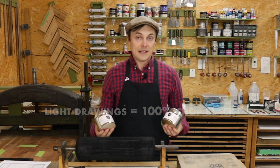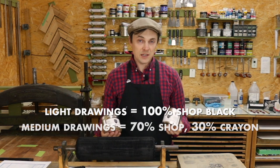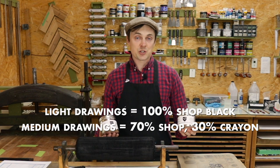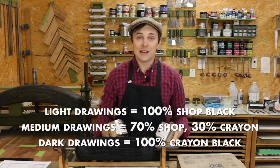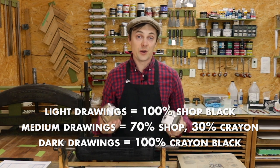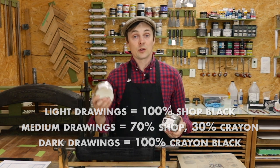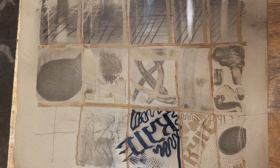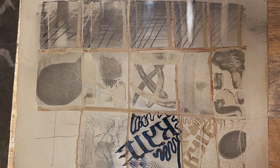If you have a really light image, you're going to use 100% shot black. If you have a drawing that's primarily medium tones, you use 70% shot black and 30% crayon black. If you have a really heavy drawing with good use of the number one and two crayons, you'll primarily ink up with crayon black. For our stones we are going to use a 70-30 mixture — that middle-tone, middle-range — and see how we do.